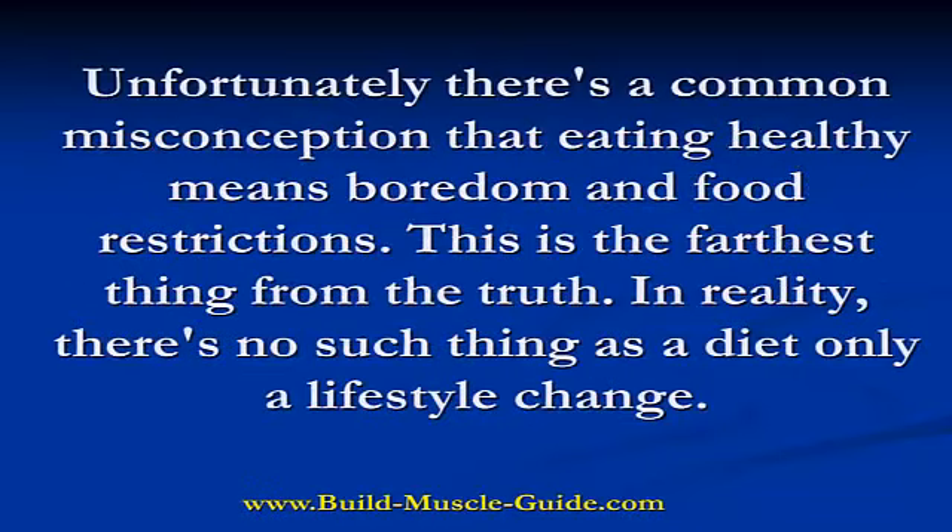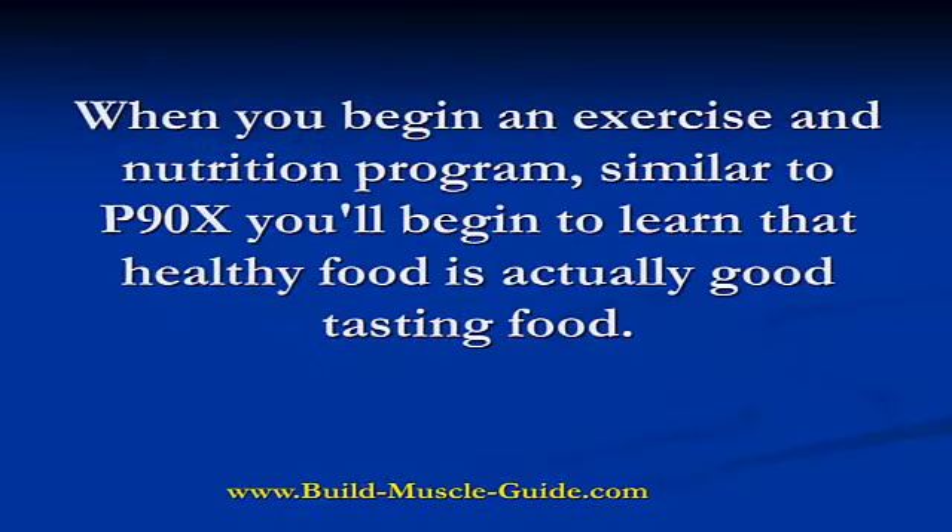Unfortunately, there's a common misconception that eating healthy means boredom and food restrictions. This is, in reality, the farthest thing from the truth. In fact, there's no such thing as a diet, only a lifestyle change. When you begin an exercise and nutrition program similar to P90X, you'll begin to learn that healthy food is actually good tasting food.